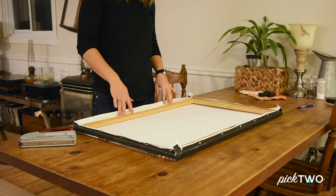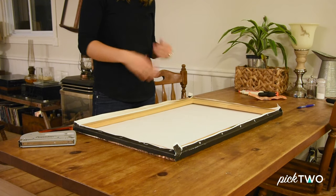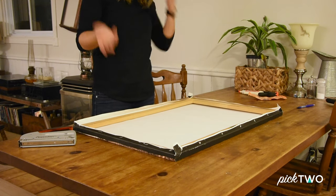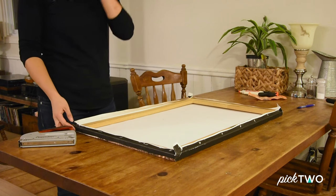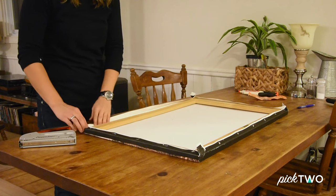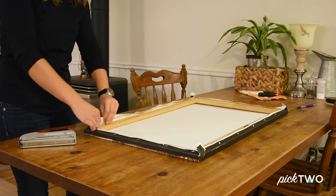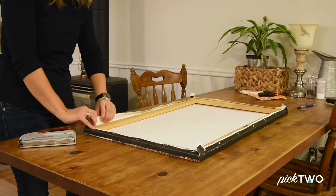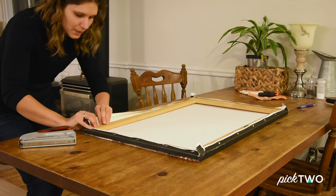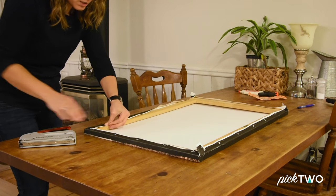What I've done is taken the canvas off of the frame, trimmed the stretcher frame down a little bit, and now I'm re-stretching the canvas. So in case you ever wanted to know how to stretch a canvas, this is how you do it. I've tacked one side just kind of loose, and now — just like wrapping a present — you're going to take the sides and start stretching. The most important thing is to stretch up and around so you get a good, tight stretch.